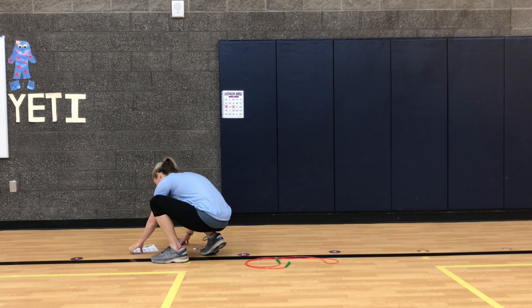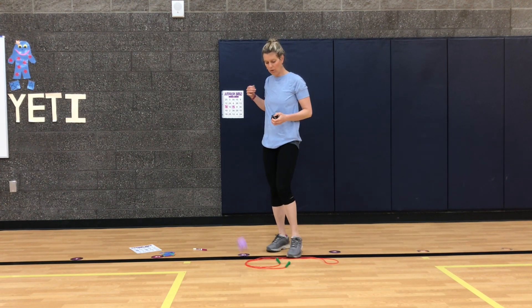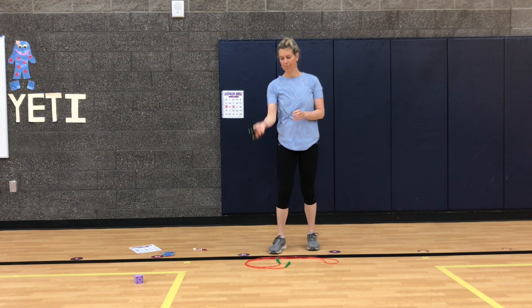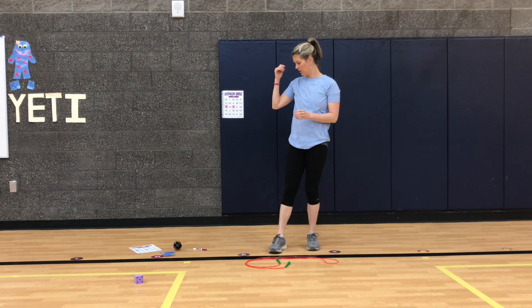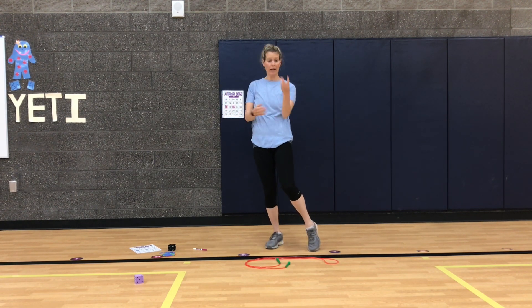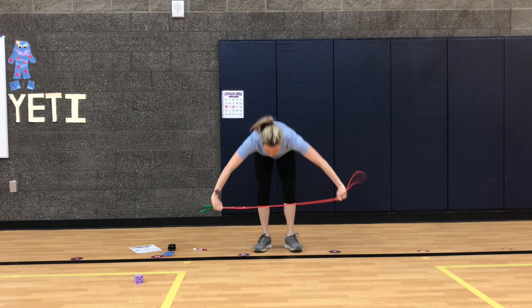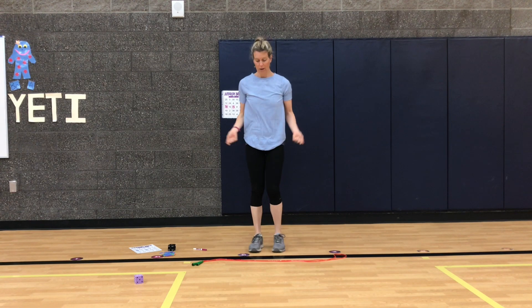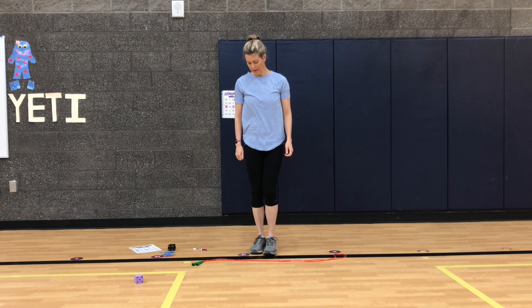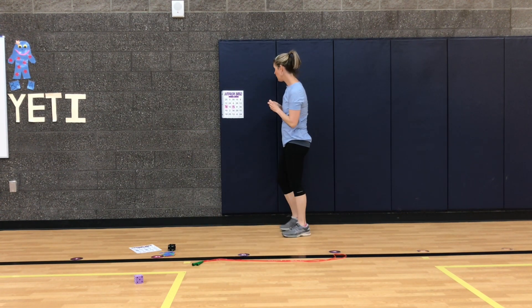Here we go — you have a little bit of time while I'm getting set up, so hopefully you did 18 jumps. Here we go, I'm going to roll the dice. Three and one — oh my gosh, three times one is three, it's just one group of three. Okay, we could do three jumps. I'm going to do bell hops. Here we go: one, two, three. Okay, three jumps.